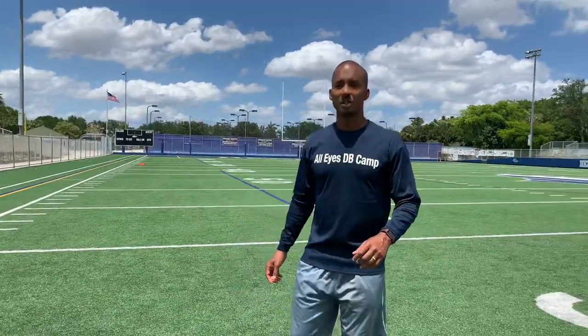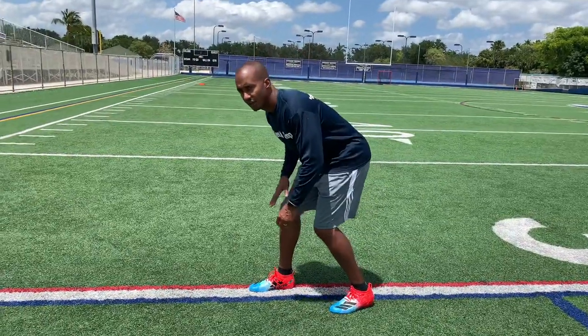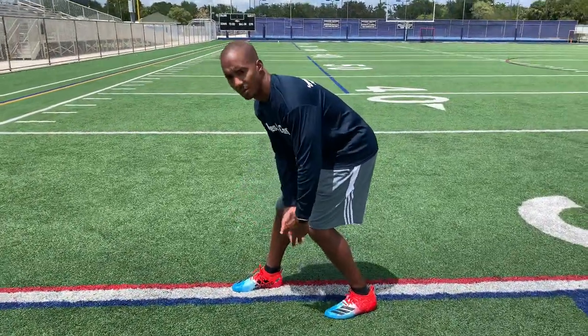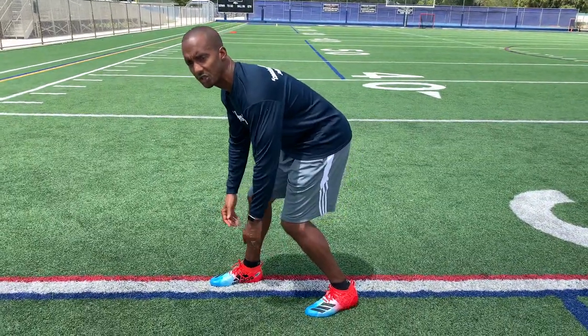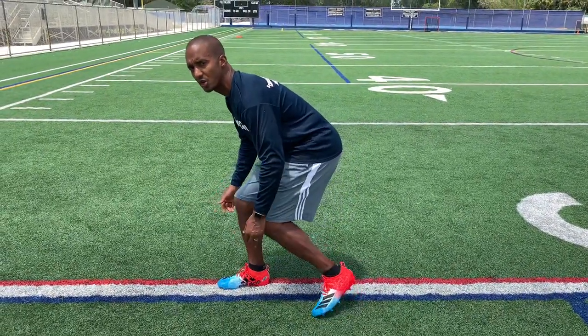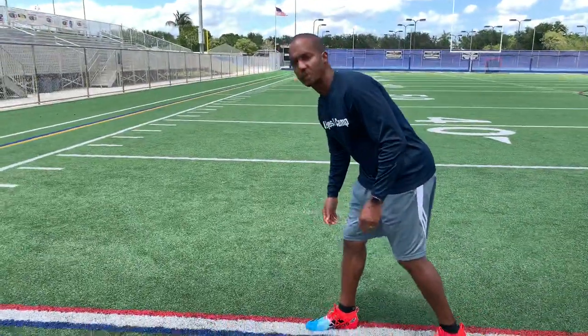Even if you're advanced, you may learn something from this today. First of all, get yourself in a comfortable stance. I like to have the front foot about a yard or so ahead of my back foot. The first thing we're going to do in our pedal is push off the front foot and reach with the back.